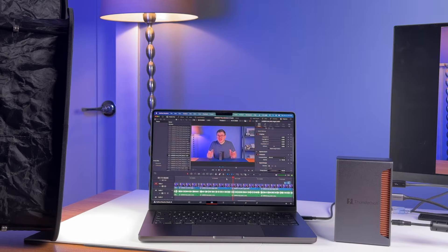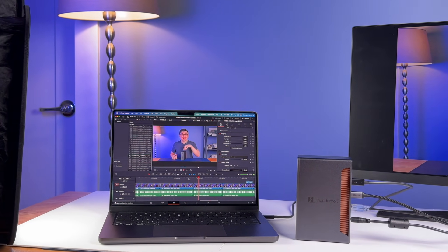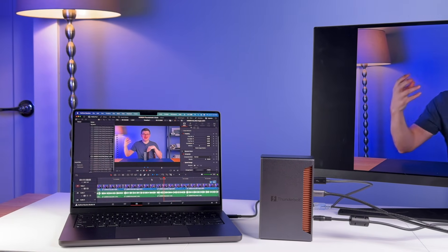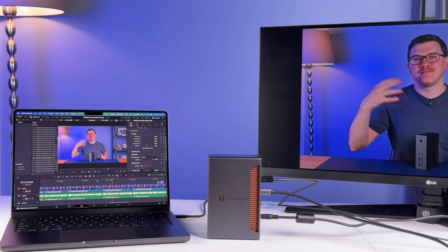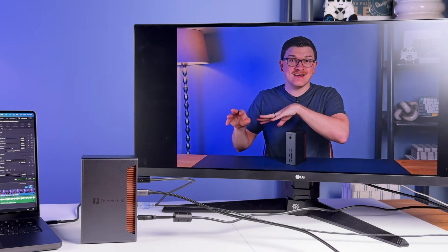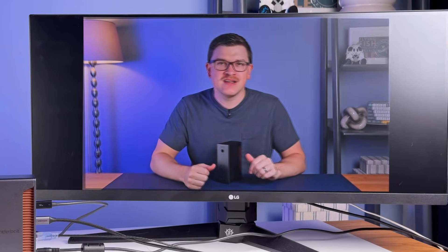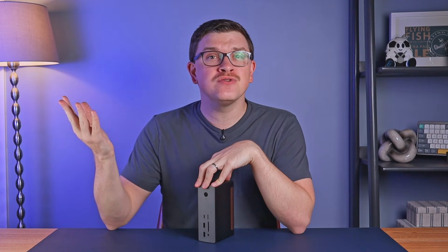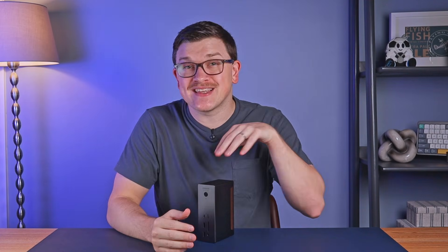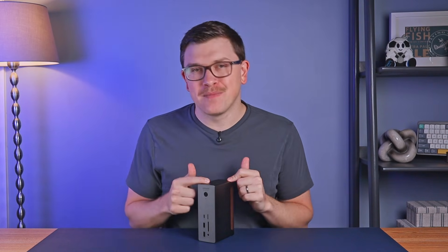It's important to remember that everything matters when talking about this type of performance — your computer, the cable connecting it to the hub, the hub itself, the cable connecting it to your device, and the device on the other end, whether it's a monitor, an SSD, or some other accessory. Every single piece in that chain needs to have enough capability to get you those maximum speeds. But thankfully, with this dock being on the bleeding edge of what's possible today, you can rest easy that it probably won't be the bottleneck for some time.